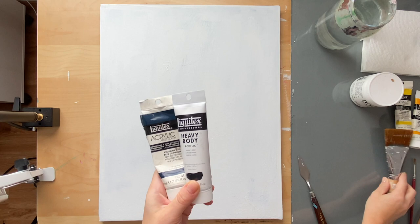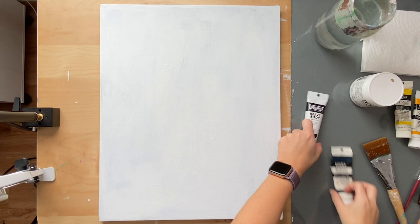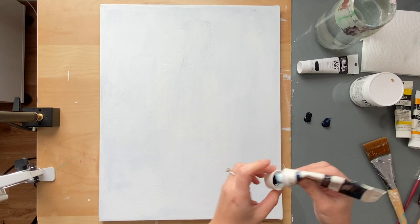The first thing we're going to do is mix our main background, which is Prussian blue and Payne's gray. I'm just going to use a little bit of Prussian blue and a little bit of Payne's gray — basically 50/50 amounts of each. Again, it depends on your specific blue and gray. Make sure you do a little test strip first before mixing a bunch of it. We're just going for a nice dark navy blue.